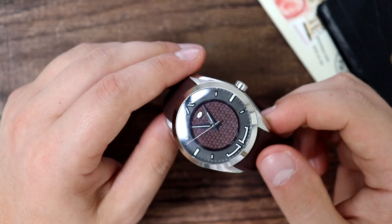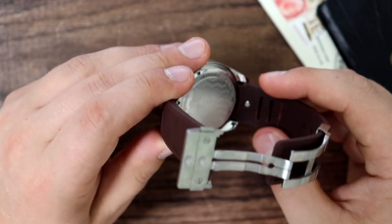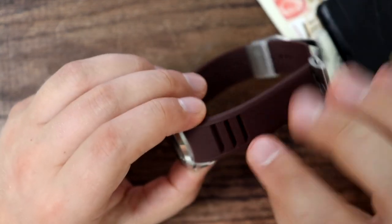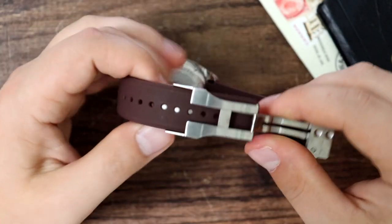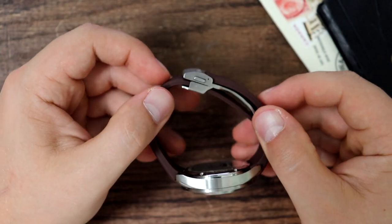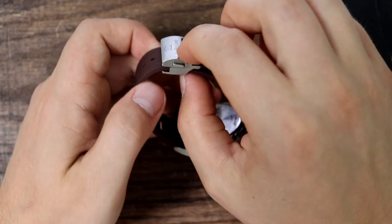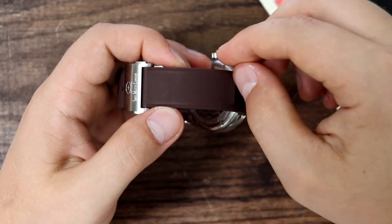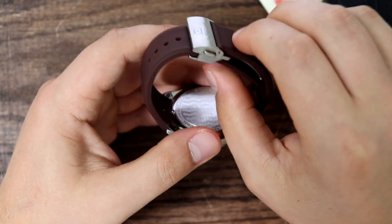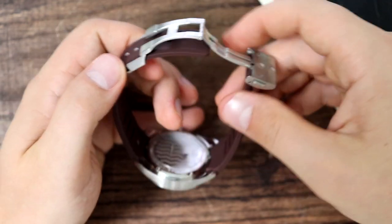They did a good job of integrating the strap into the case. It's not a quick-release strap, so you do need a strap removal tool, which most of us already have. There are also holes for letting your wrist breathe, which I appreciate. Now, it's not all positives — the clasp is quite thick. As I mentioned in the wrist shot, this clasp will stand quite tall on your wrist because of the way it's designed. It hides the excess rubber under the stop portion, so you don't need the little loop on your strap, but that also creates the effect of a thicker clasp. Some people might find it uncomfortable — I wish they would make this clasp a little bit thinner.